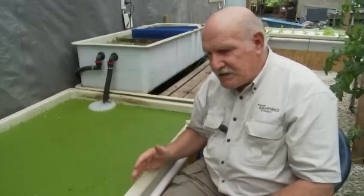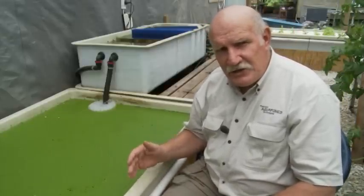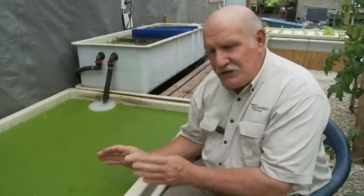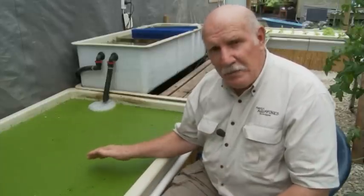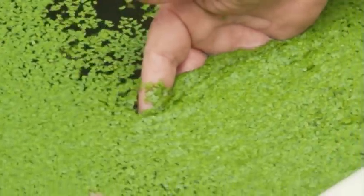In a floating raft system, sometimes it's just too hot — like it is here in Queensland right at the moment at high summer — for us to successfully grow lettuce. So we've turned over some of the beds to growing duckweed. Duckweed, as you may or may not know, is just the most wonderful food for fish like tilapia, jade perch, or silver perch. There are lots of websites you can look up and do some research on duckweed, but it's just a wonderful food.